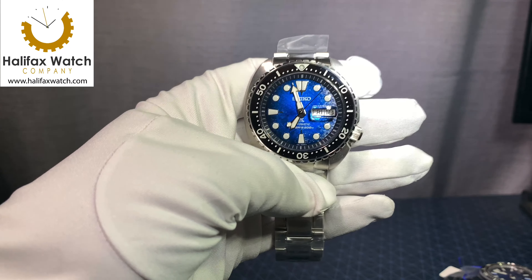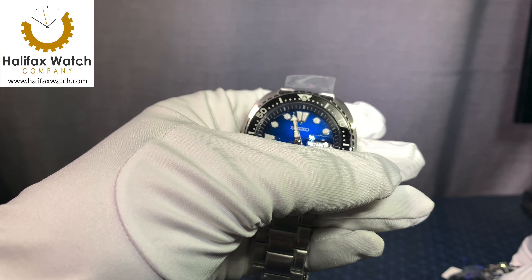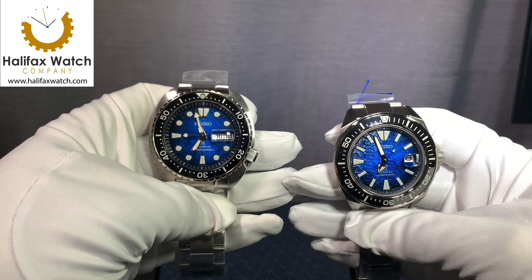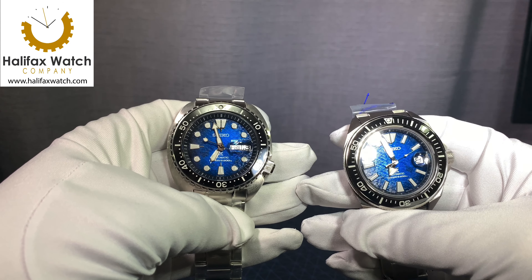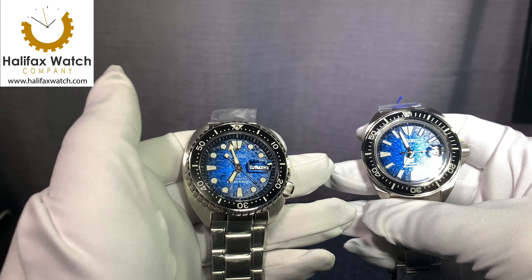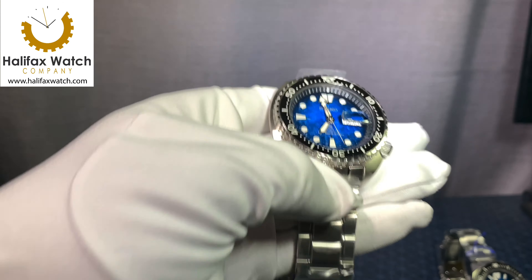Hi, this is Josh with the Halifax Watch Company, and this is our first YouTube video introducing two new Seikos: the new Save the Ocean Mantaire Collection in the King series. You have the new King Samurai that has just been released, and the new King Turtle in its second generation with the addition of the Mantaire dial.